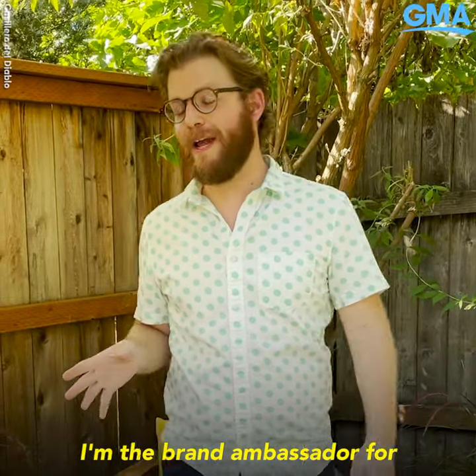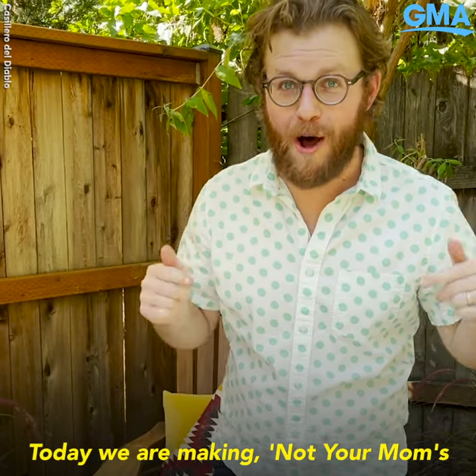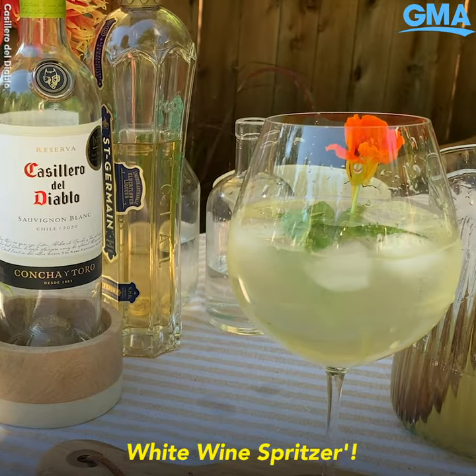Hey everybody, I'm Jake Pippen. I'm the brand ambassador for Cosier del Diablo. Today we are making not your mom's white wine spritzer. It's super exciting.